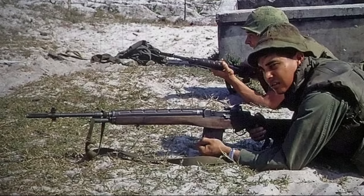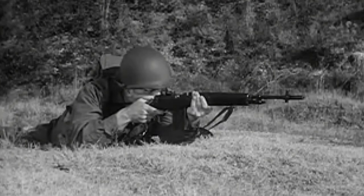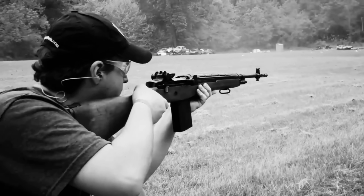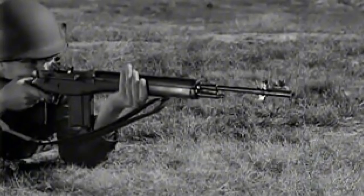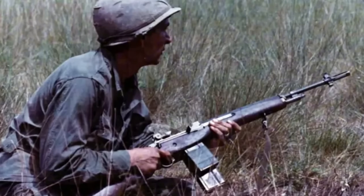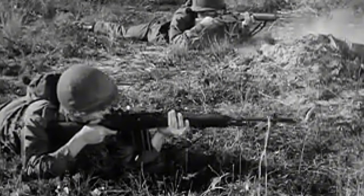On paper, the M14 ticked the boxes. It shot the new NATO round, could replace the older Grands, carbines and submachine guns, and looked familiar enough to keep traditionalists happy. In reality, it was a long, heavy rifle weighing around 10 pounds loaded and was extremely difficult to control on full auto with such a powerful cartridge. Many armies using similar battle rifles removed the full auto option because it was almost useless without a bipod.